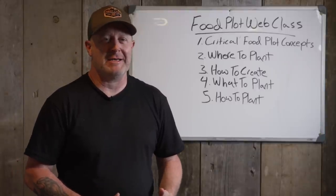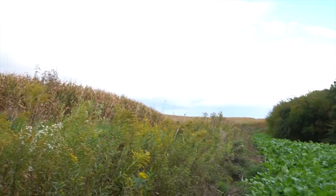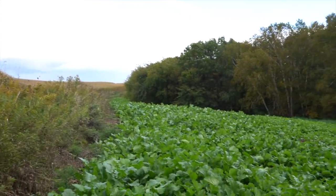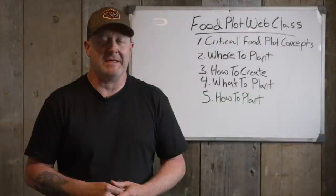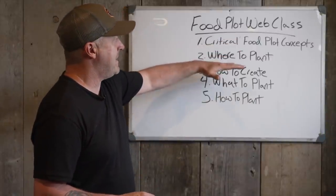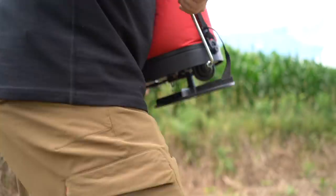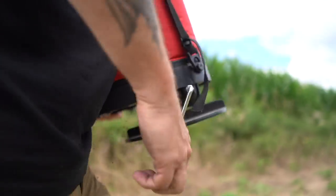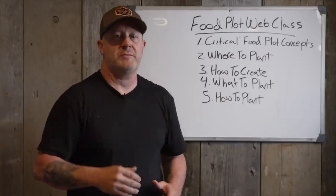I'm excited to tell you about my latest web class — it's how to plant food plots and how to design your food plot program. It covers everything: 30 videos, over 10 to 11 hours of footage, a workbook, hats, and more. I cover five main areas: critical food plot concepts, where to plant, how to create, what to plant, and how to plant. It takes you step by step so you can make your own decisions and build a great food plot program this year, whether you have decades of experience or none at all.